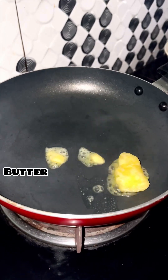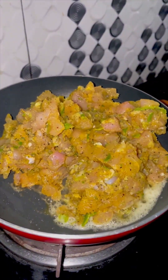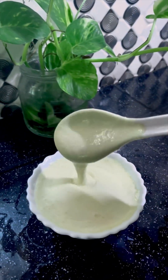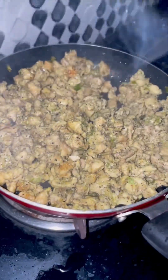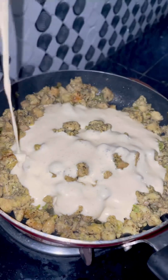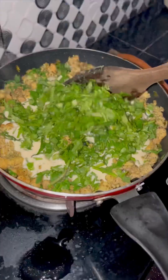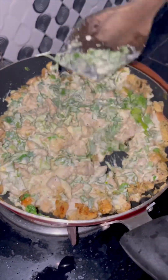We will remove it. Let's add the chicken and mix it. Add the garlic paste and mix it on the flame in the same way.